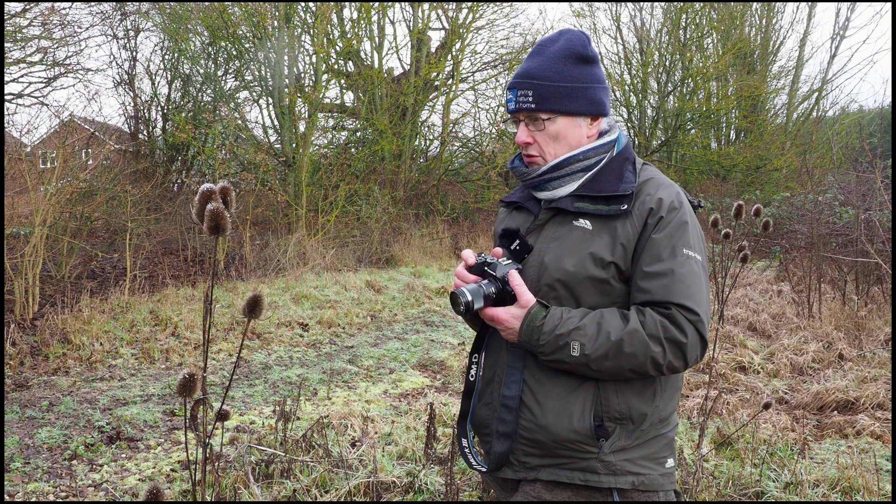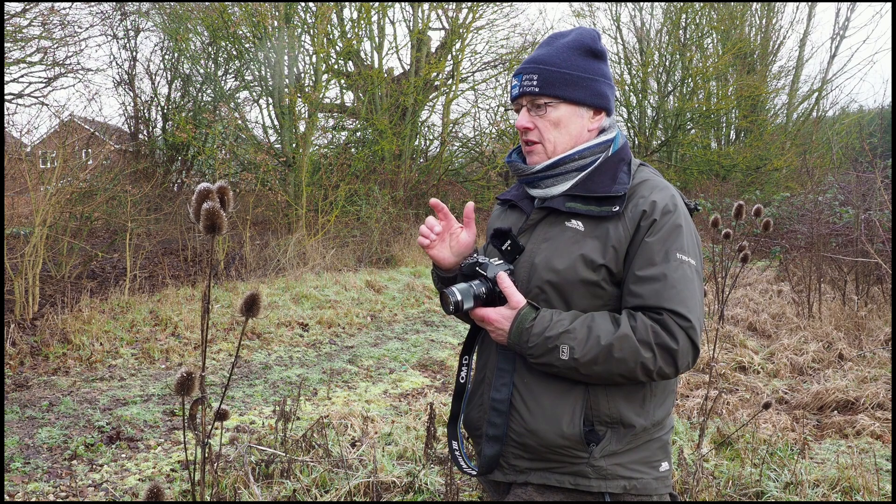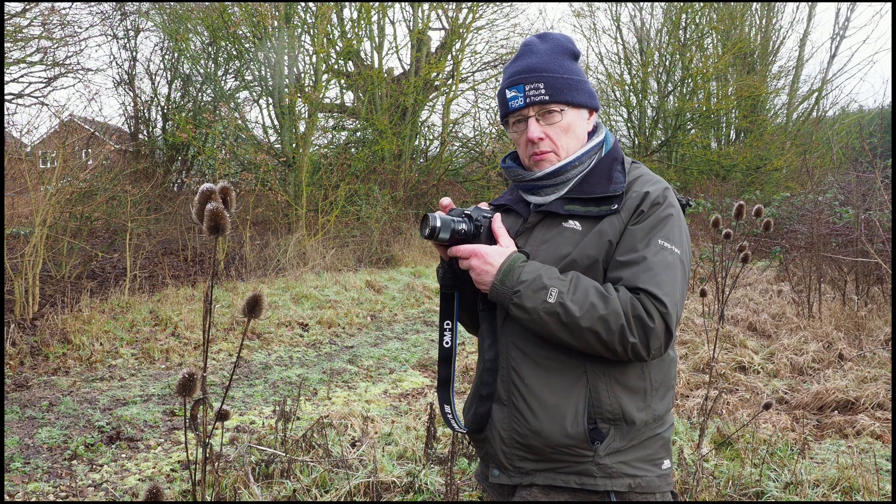This time I'm going to photograph these teasel heads. There are three of them there that are nicely lined up and make a nice composition. So what I'm actually going to do is change the actual focusing range on the macro lens and take the picture.